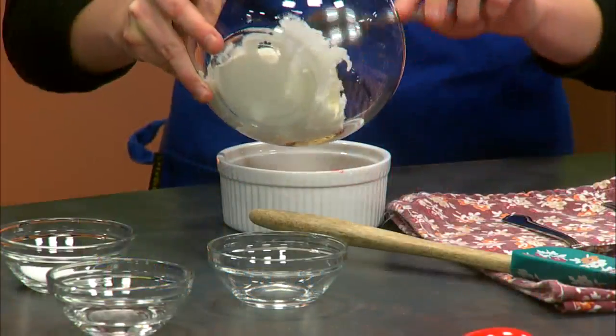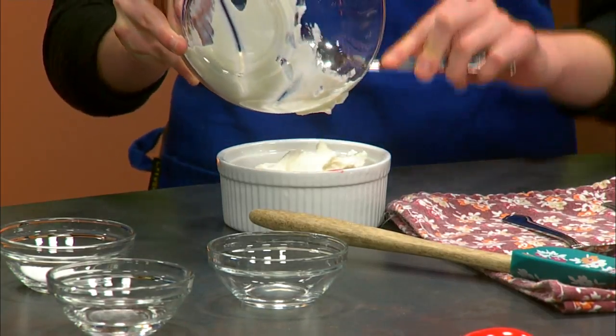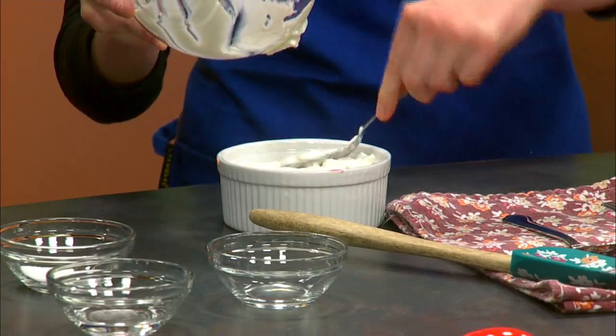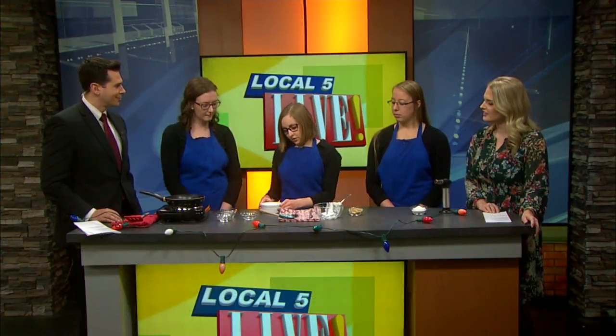On top of the granola we put some Greek yogurt. Greek yogurt is great because it's got double the protein of traditional yogurt and it's also lower in sodium, making it a nice healthy dessert. Another great benefit is that it contains probiotics, which are really good for digestive health.